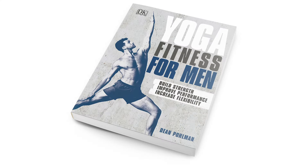Hey guys, it's Dean. Welcome to Manflow Yoga. You are about to watch a full-length 35-minute workout taken directly from my book, Yoga Fitness for Men. This is the total body strength routine focused on building strength, mobility, and increasing your flexibility. Stick around at the end and I'll tell you how to get six bonus videos accompanying the book.